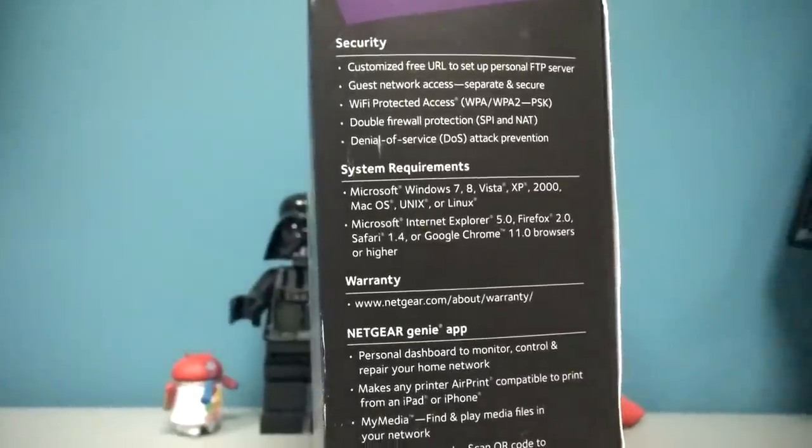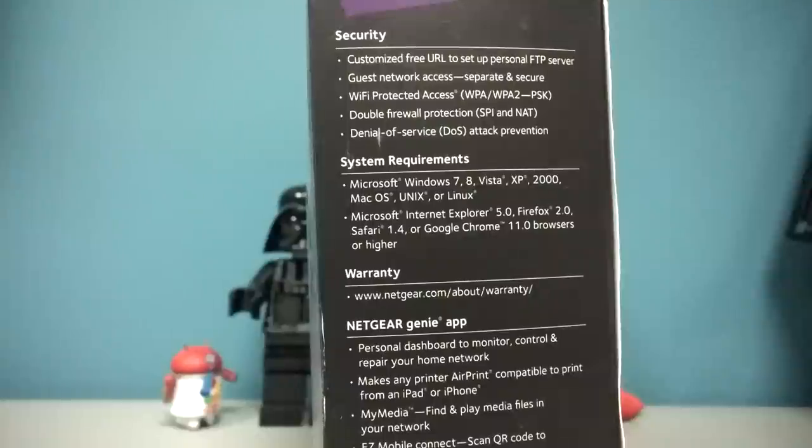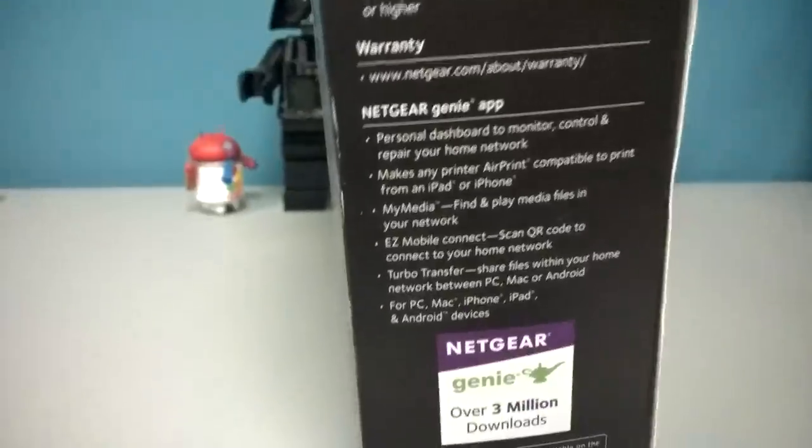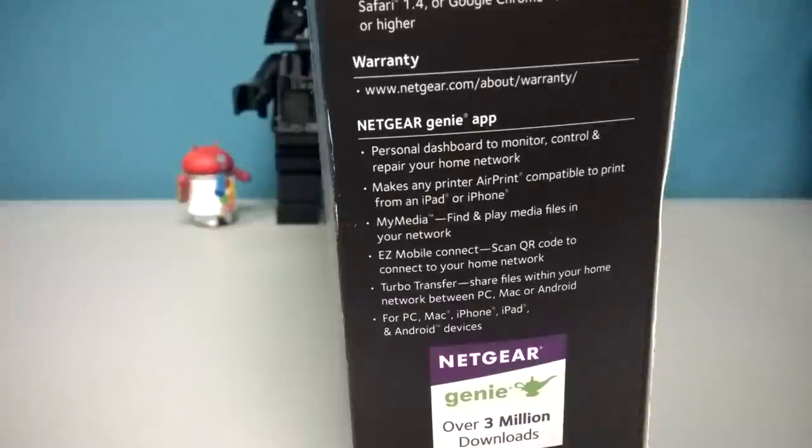So what does this have? Security features: customized free URL to set up a personal FTP server — I don't need that but it's cool. Guest network access — that I like, because sometimes we have people over the house that I don't necessarily want to give access to the full network or give out my Wi-Fi password, so I can set up a separate guest network. Double firewall protection and DOS attack prevention — that's cool. You can use the Netgear Genie app, a personal dashboard to monitor, control, and repair your home network. It makes any printer AirPrint compatible, which is cool because my HP printer is not AirPrint compatible.